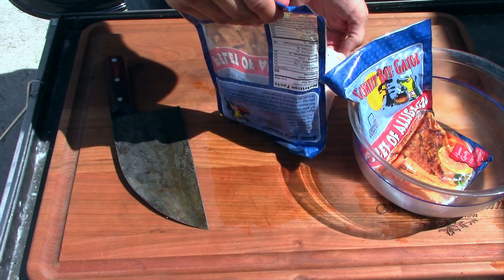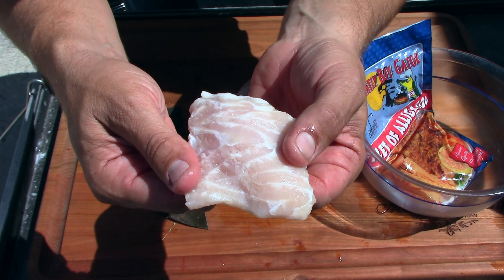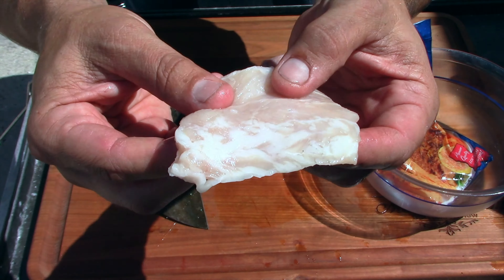I was reading through it and thought I could really use a little bit more of certain things. Hopefully this won't be a very long video. Here's the alligator — I'm gonna be cutting these up. It looks pretty dang nice, it's a nice white meat.